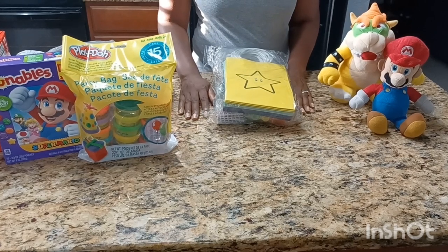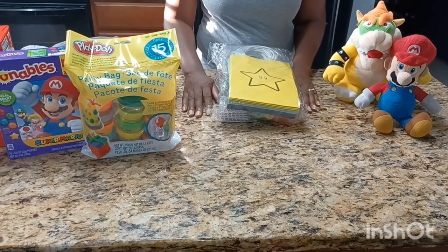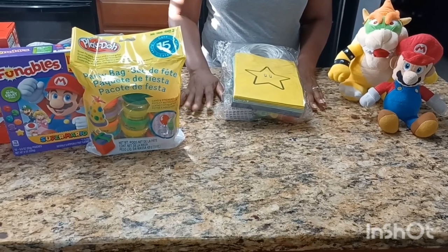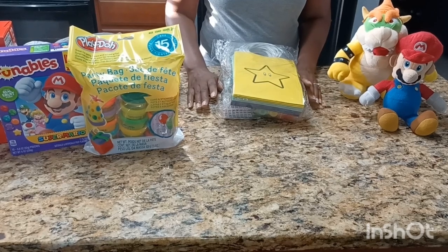Today I'm going to be making some Mario goodie bags for my son. He has a birthday coming up at the end of the month, but we're going to celebrate a little early this year. So I'm just going to get a head start on making the goodie bags.